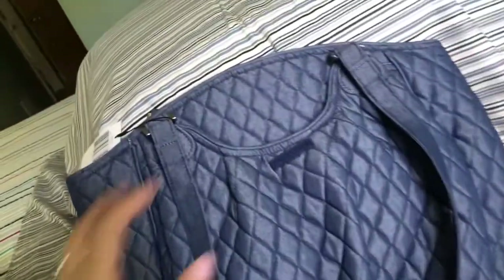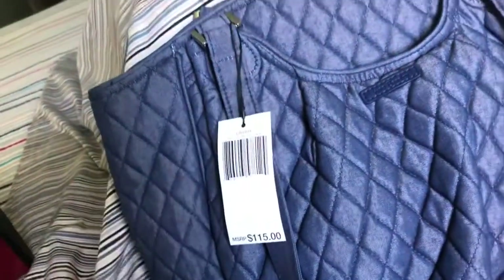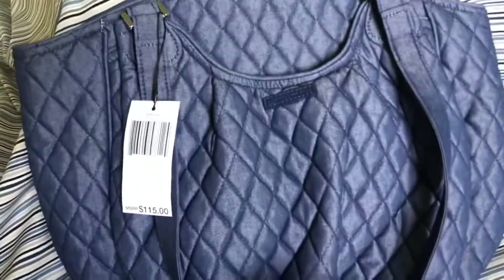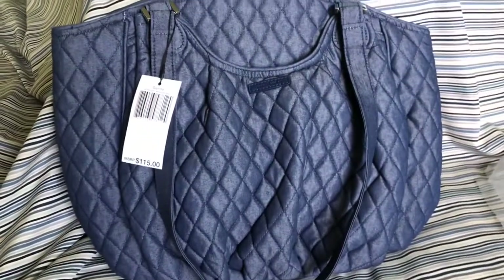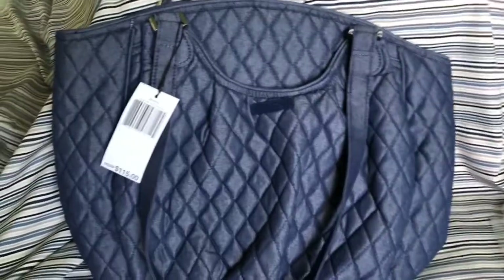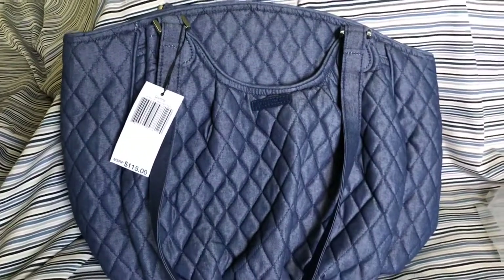So that's my quick little review. The retail price was $115, and since I got it from an outlet store at a discount, it came to $44 including taxes. I'm pretty happy with the purchase. Hope everybody's doing well — I'll see you soon in another bag video.